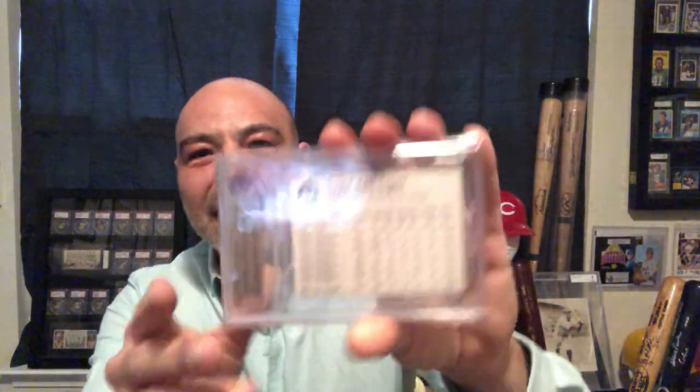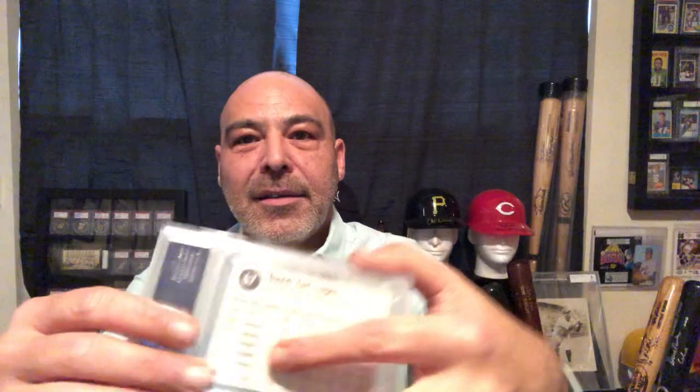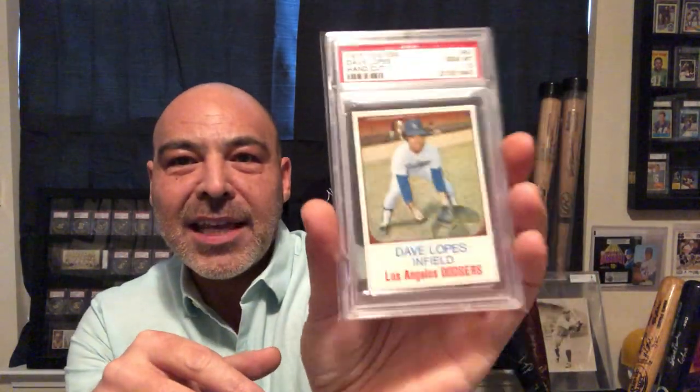Here we have a couple of Gem Mint Davy Lopes. And this is what these look like on the back. One thing I don't like that much about the Beckett holders is they're a little cloudy and they kind of blur the card — I don't like that. So here's the PSA Gem Mint 10. I love the SGC holders, and I like the PSAs too, but at least they keep the card where you can see it — perfectly clear.